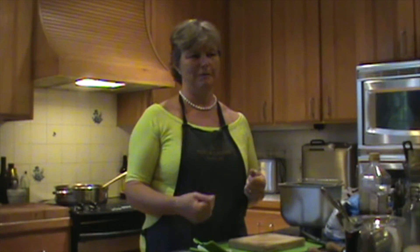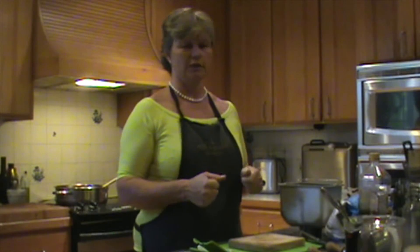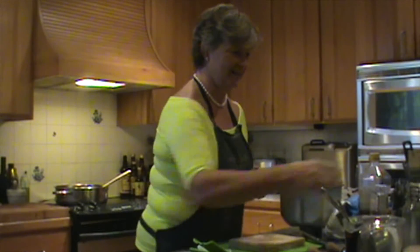Cooking is about you, not me. So adapt recipes — add a little bit more, a little bit less, change things around, chuck things in there, experiment. It's fun. It really is.